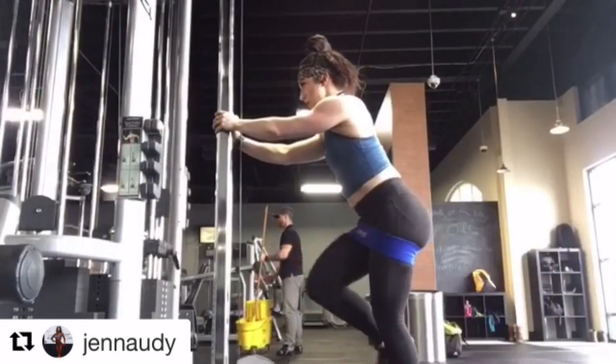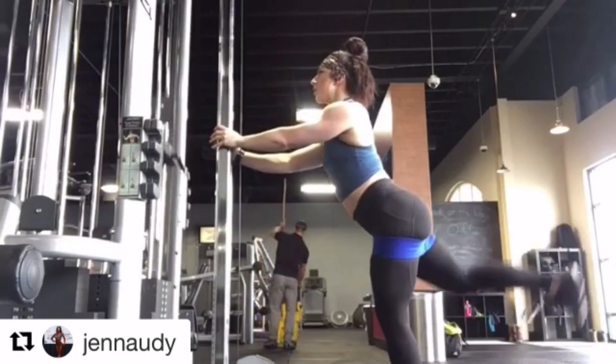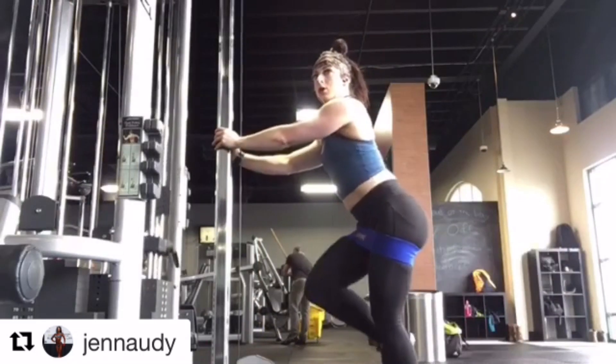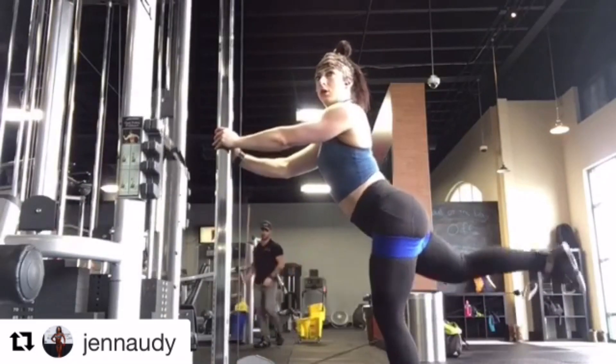Check out some of these exercises on her page as well as the multiple motivational posts that she puts up on her Instagram page on a daily basis. I'm going to put her information in the description box. You guys give her a follow, tell her Big J sent you and prepare to be inspired.